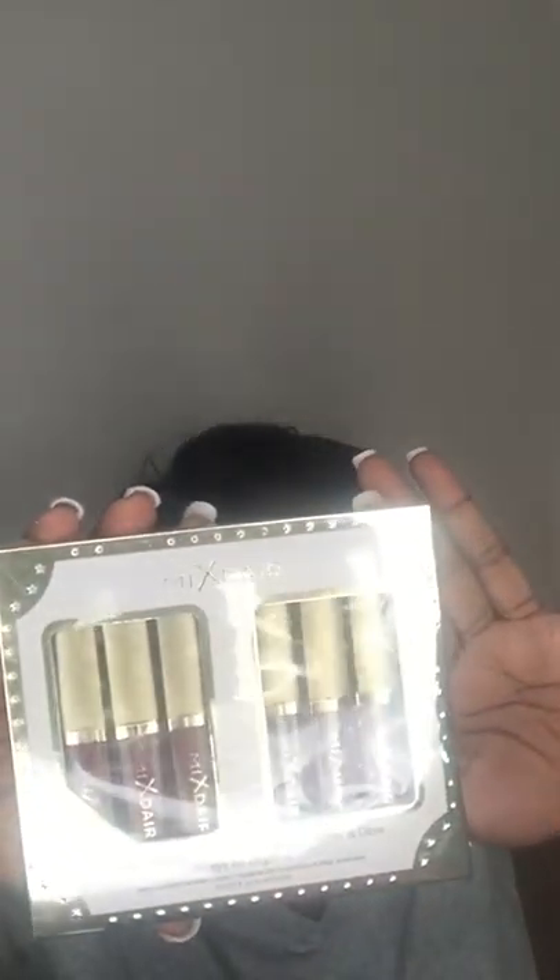And this is like a 6-piece matte lip gloss and glitter and glow set. I've never had a matte lip gloss before, so this is different.